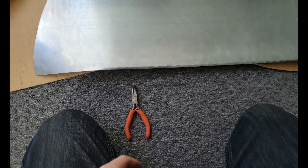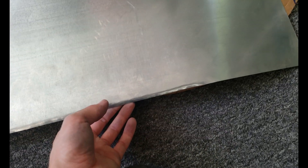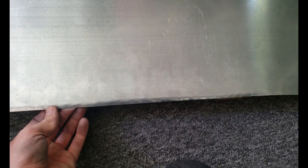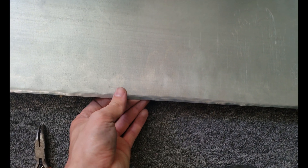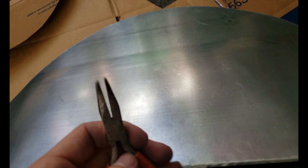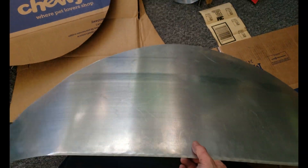I wasn't 100% sold on doing this because I had a feeling it would kind of look like this, but it's not for aesthetics — it's for aerodynamics. This will actually probably help a little bit in the aero department too. It's rounded and it actually feels way more smooth than it looks. These are the biggest pliers I have. The angle on them was nice though — just did a bunch of little bends, made this little thing.